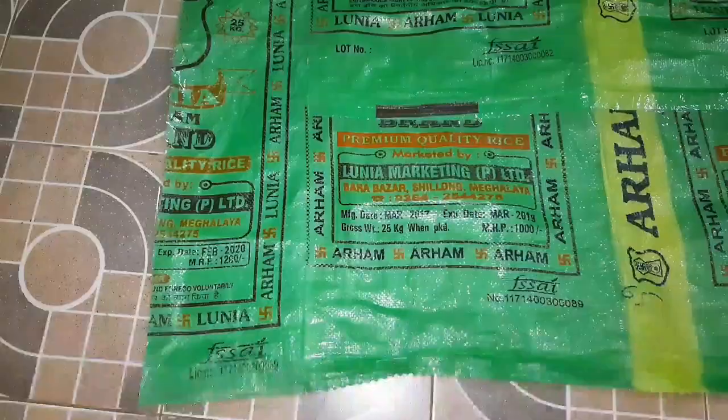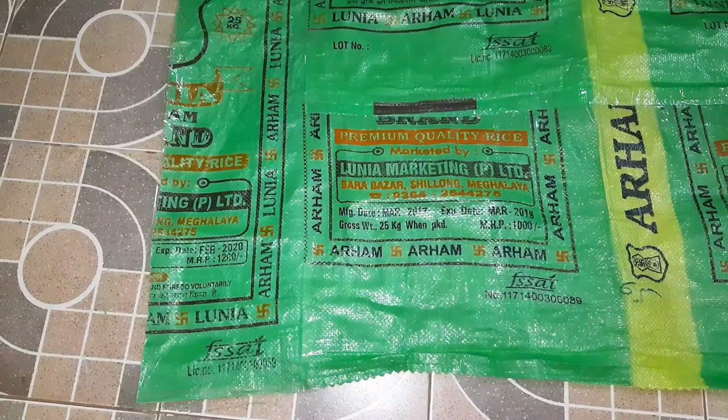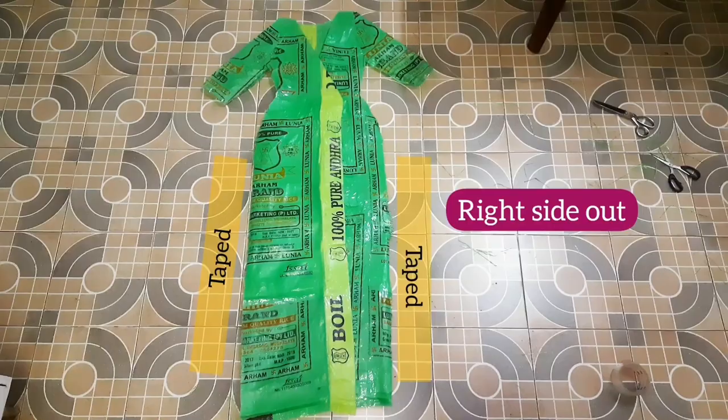We turned the dress inside out and taped it on both sides, and also taped all the edges to prevent fraying. We then turned the dress right side out and taped the sides again.